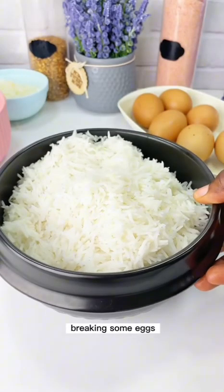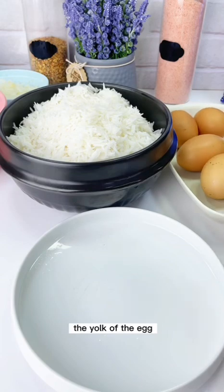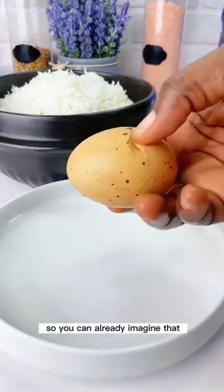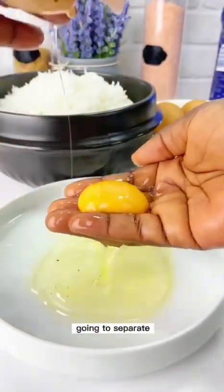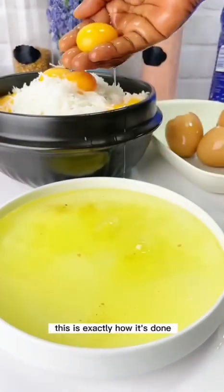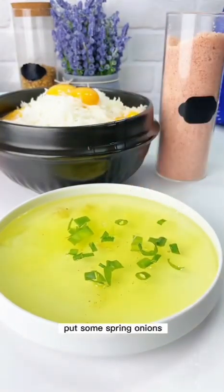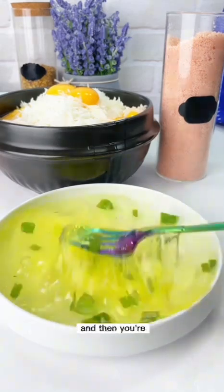Next, I'm going to break some eggs into the rice — but not the whole egg. I'm going to use just the yolk, so we're separating the white from the yolk. My hands are washed and clean. I'll put the yolk into the rice, and into the egg whites I'll add some pink Himalayan salt and spring onions, then stir that up together.